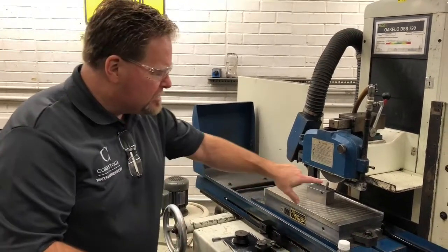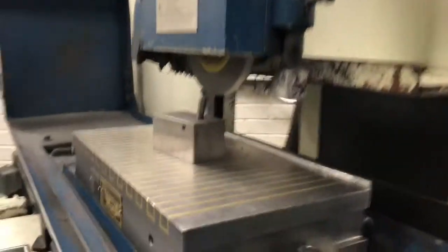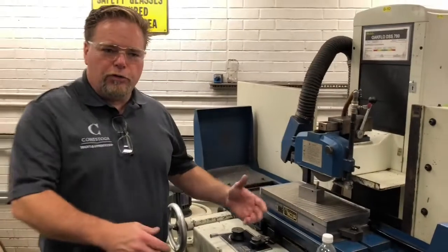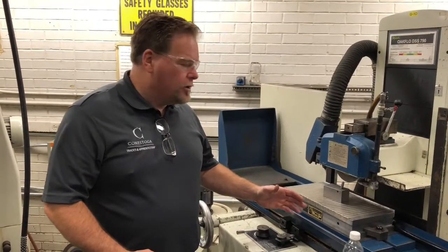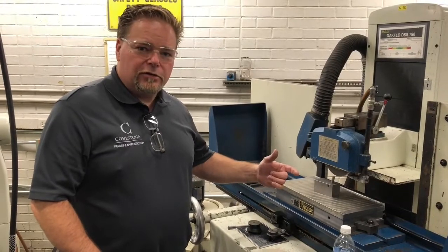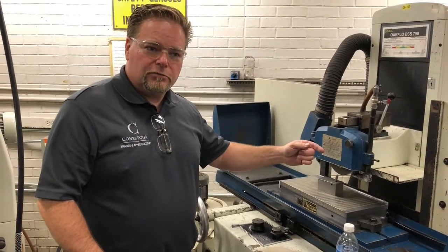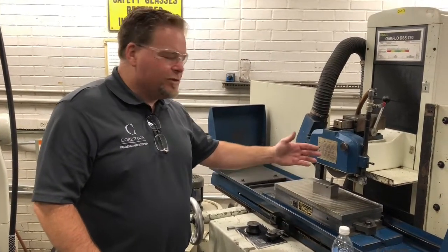So now let's take a look at the end here. Do you see how it's much whiter than when we started? That's what you want. In this case, truing and dressing are the same thing. When you're balancing the wheel and you put it on the first time, you're actually truing the wheel. In this case, we're dressing to release some of the dull grains.